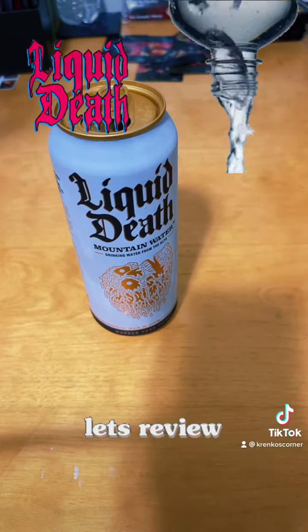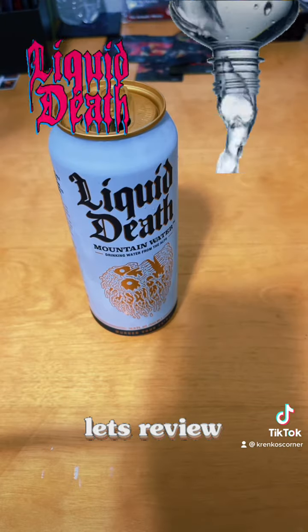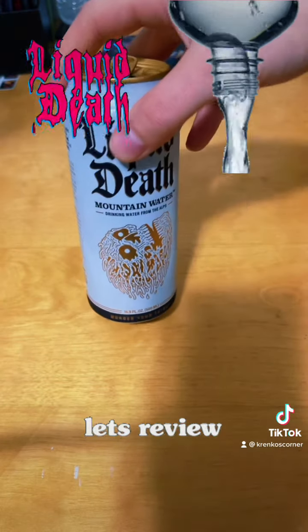Interesting packaging — being not only a can, but a 16.9 ounce can. It's the same as a regular size bottle, almost, like you would buy in a six-pack. It's good. It's Liquid Death — kill your thirst, or murder your thirst.